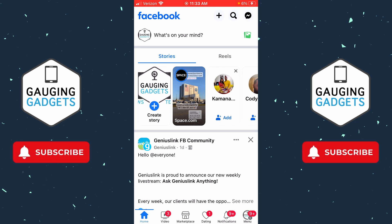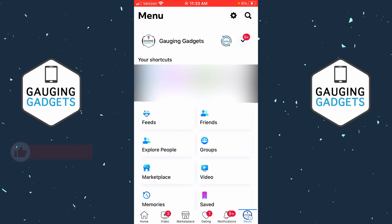This tutorial will work both on iPhone and Android phone. To log out from Facebook, the first thing we need to do is simply open up the Facebook app on your iPhone or Android phone. Then, with the Facebook app open, select Menu in the bottom right of the Facebook app.